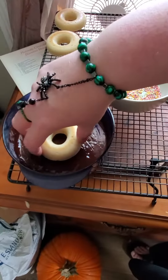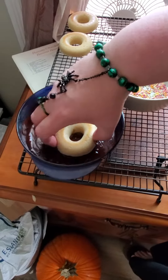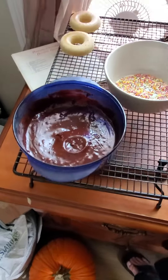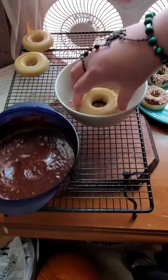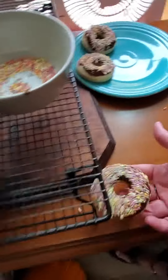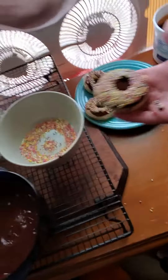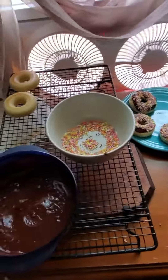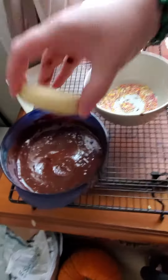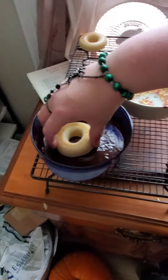We've got dye free sprinkles here because my son has to be dye free, so to accommodate all the food restrictions — whoa, hey, I caught it guys! Can be tricky. And yes, I just licked my fingers.